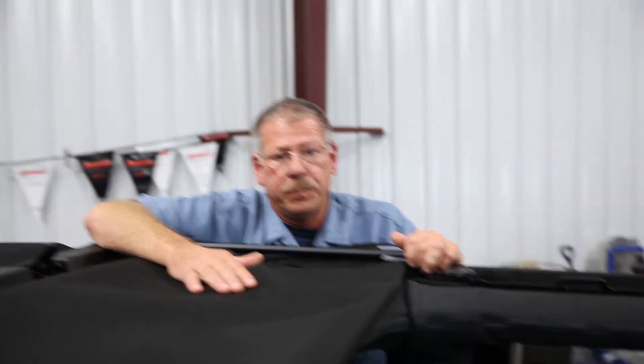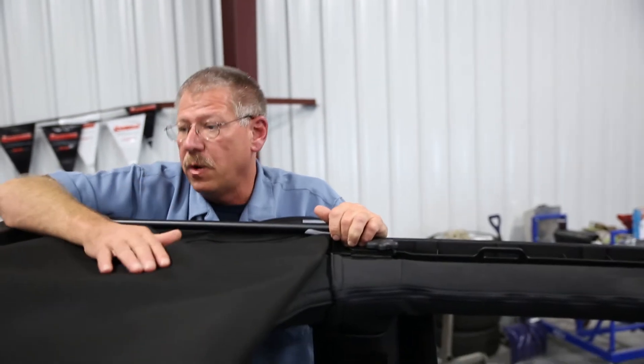Great piece, great piece — the very best in soft tops in the marketplace. Great job Bestop.